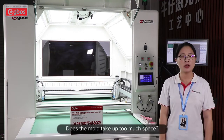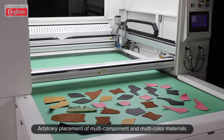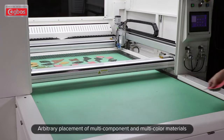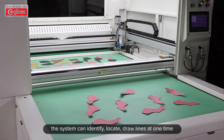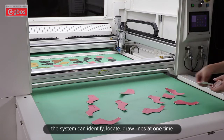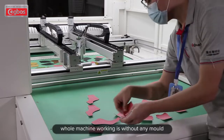Does the mold take up too much space? Today, I will take you to see our smart stitching line marking machine. With arbitrary placement of multiple components and mounting color materials, the system can identify, locate, and draw lines at one time. The whole machine works without any mold.